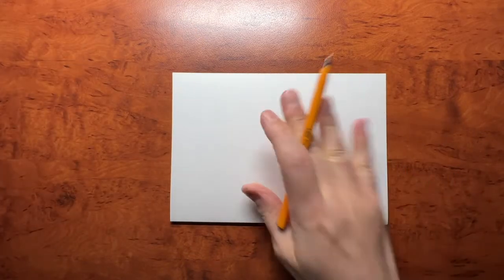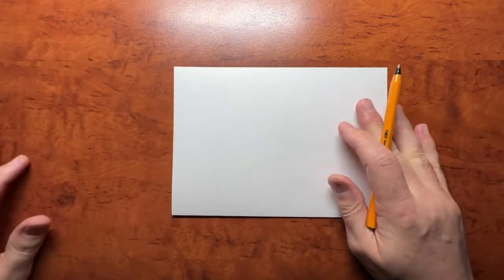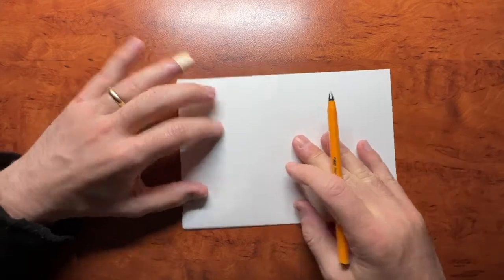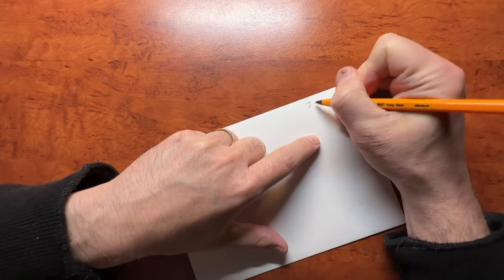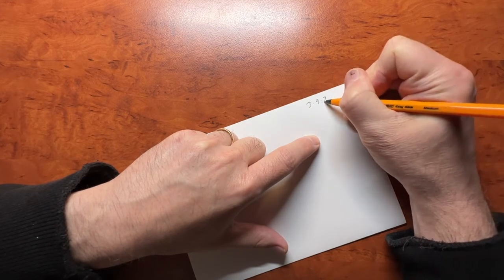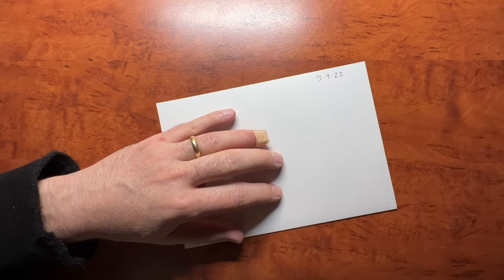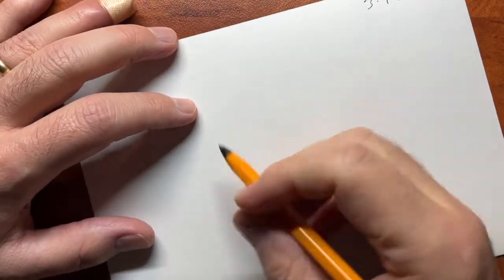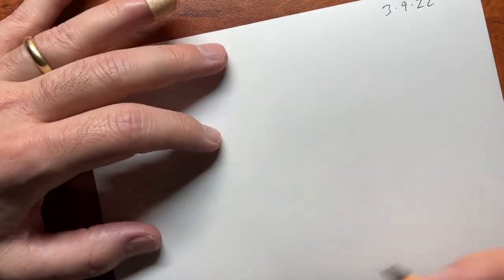All right, so what we do is we get a piece of paper — any piece of paper will do. I'm just using standard typing paper, folded it in half, and then we're going to write the date: March 9th, 2022. Ballpoint pen, standard big medium black ink — any ballpoint pen will do. I have my favorites, we'll talk about that later, but today we're just going to start.